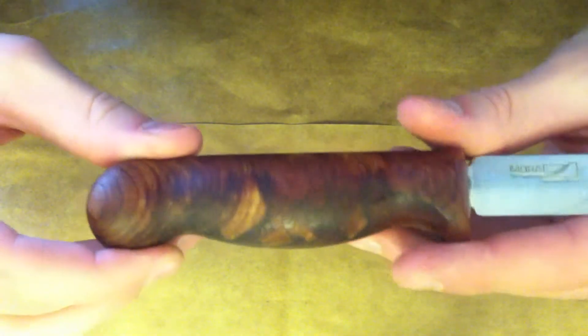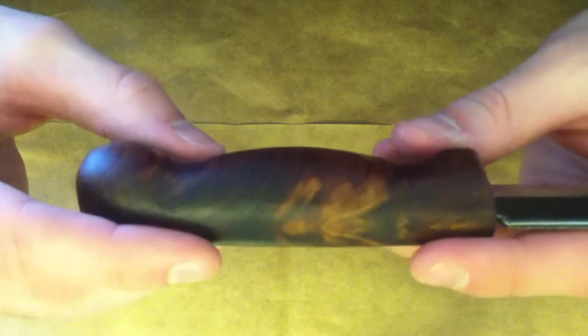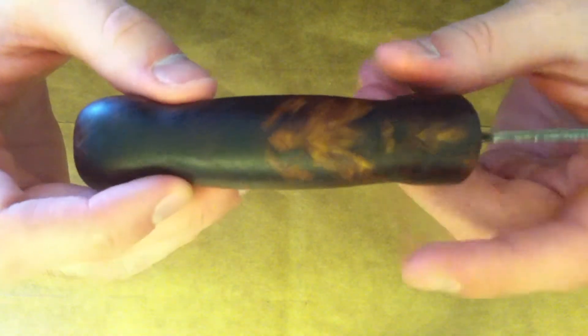When I first started this project I was stuck for quite a while because I don't have any power tools, and I really had no way of finishing the handle, so I just had no idea what to do.